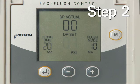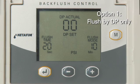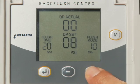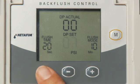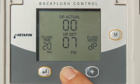Step 2: DP Set will start flashing. There are four options. Option 1 is to flush by DP only. Set DP Set to the recommended setting and select a PSI value between 1 and 15 using the plus and minus keys. Press the Enter key. In the flush mode, select DP and press the Enter key.